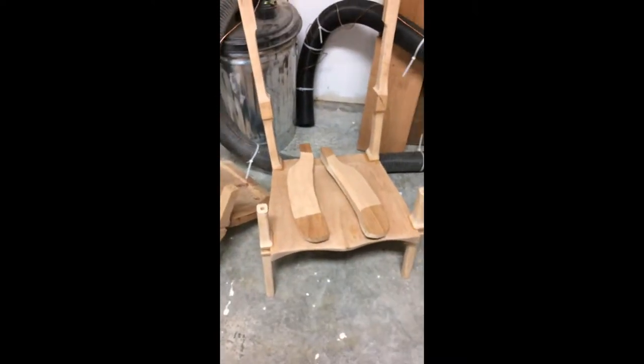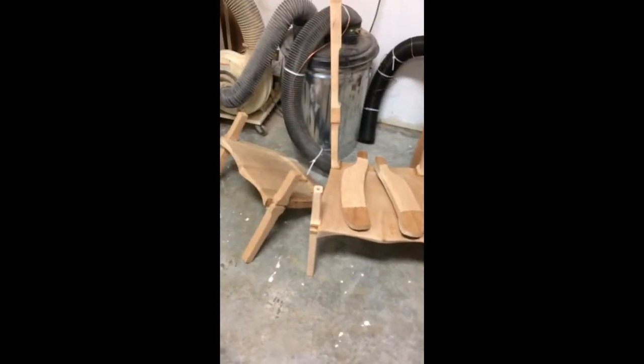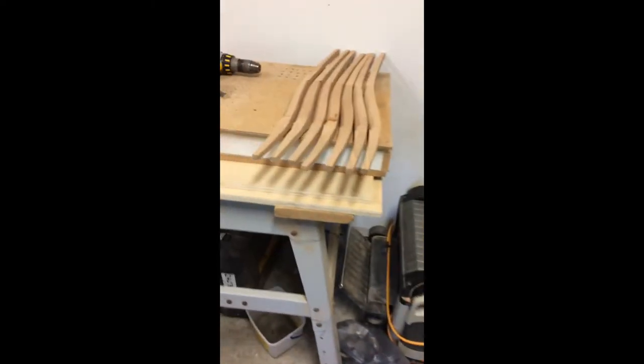Once they're glued on I'll continue shaping them with the cut saw carving wheels. And then the headrest is still a big block of wood — I haven't cut it out yet. This one is cherry, and I have seven spindles cut out for it.